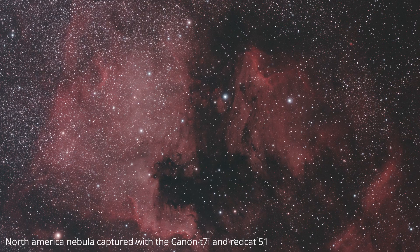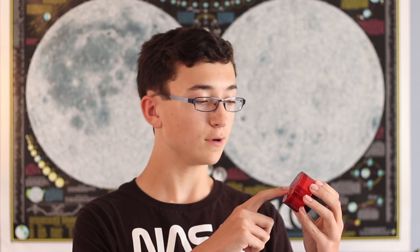A DSLR is a great option for deep sky astrophotography, but not the best for lunar and planetary. So if you're really focused on planetary, I recommend going with a planetary camera. For deep sky astrophotography, a DSLR is a great way to go — especially for nebulae and galaxies. A DSLR is much easier to use than a planetary camera because everything is controlled on the camera itself. A DSLR is also a great option to start with because you can change lenses and benefit from a much bigger sensor size than planetary cameras typically offer.